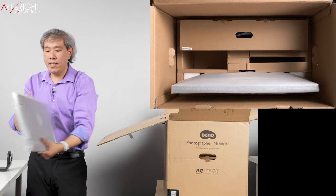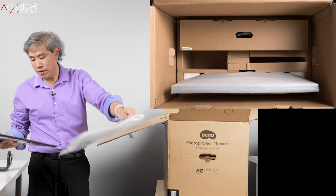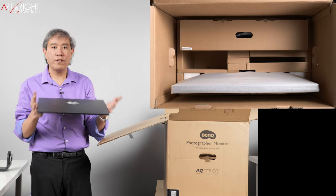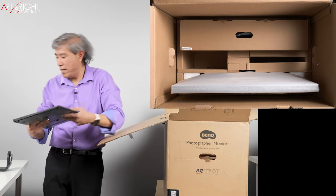This thing sticking out is the stand, and I think this is pretty much the same as the other version, although I could be wrong. I feel like the stand is a little bit larger in footprint. We'll do a comparison between the other models and see what happens there.